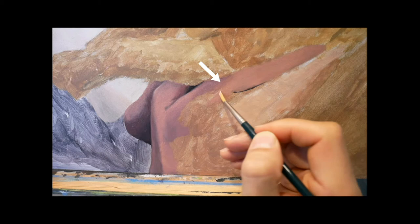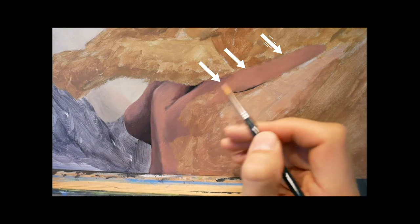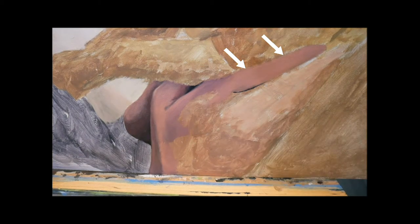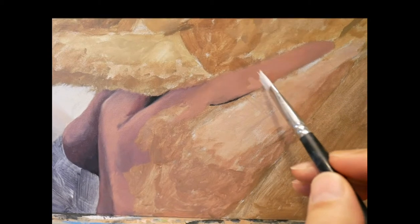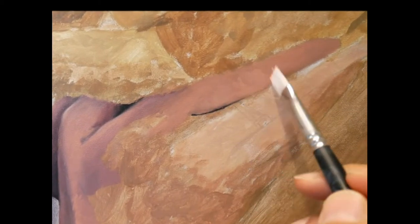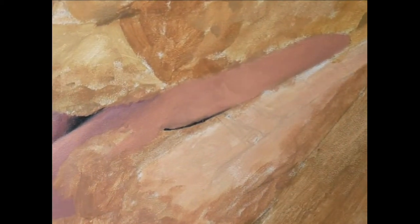Here we start with the finger. The light comes from above and bounces off from the middle finger, so we have to light up the white part of the finger, as you can see here, to make it really realistic looking.